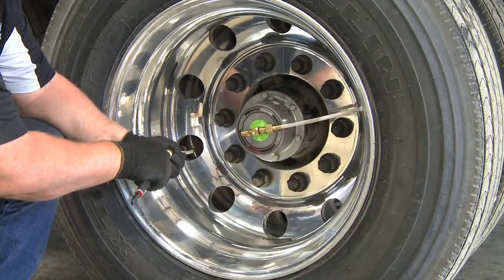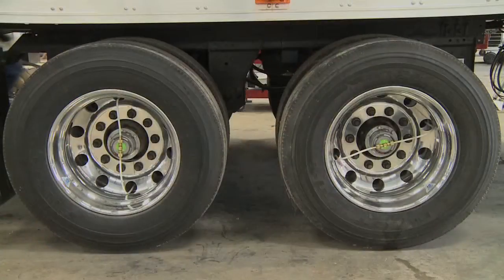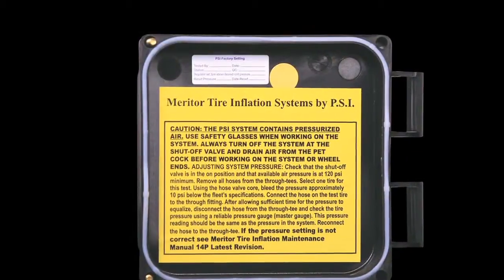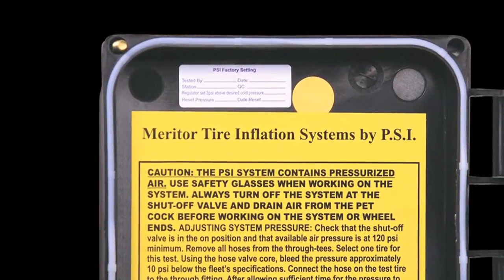Upon completion of adjusting the regulator, ensure that all tire pressures are reduced 5 to 10 PSI below the target pressure. Allow the system to fill the tires to the target pressure. Place a new decal or make a note on the inside of the control lid, noting the pressure setting and the date of work.